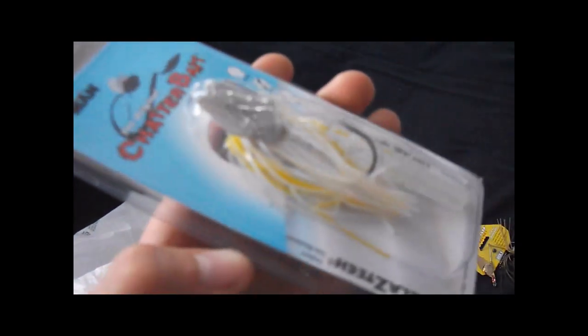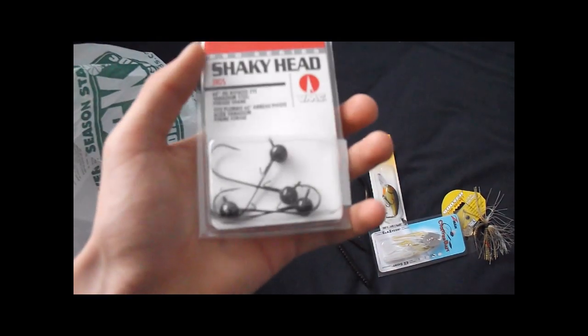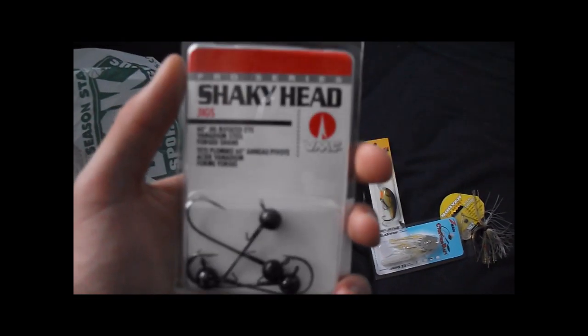I got another chatterbait — I really love using these. This one was on sale for about two and a half bucks. It's white and yellow with little black sparkles — it's called the Sexy Swimmer. There was also a bunch of little worms just laying by the checkout counters on the floor, and the guy said I could just take them. They look like PowerBait worms — watermelon red colored. It was funny because I had just bought some VMC shaky heads and then found those shaky head worms right by the checkout.